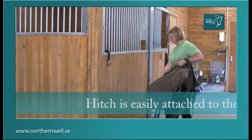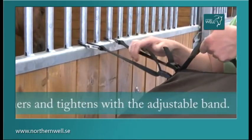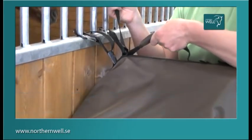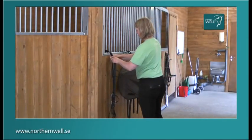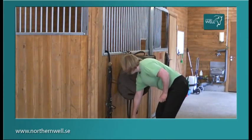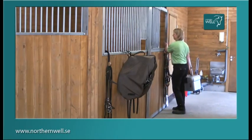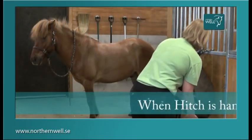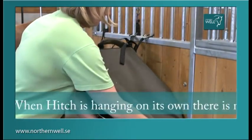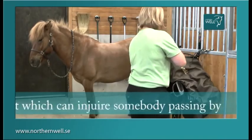Hitch is easily attached to the box bar with the carabiners and tightens with the adjustable band. When Hitch is hanging on its own, there is nothing sticking out which can injure somebody passing by.